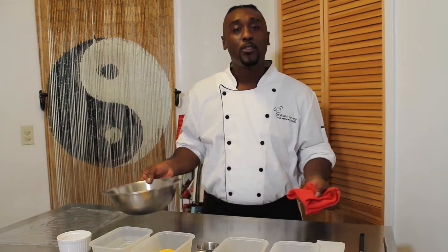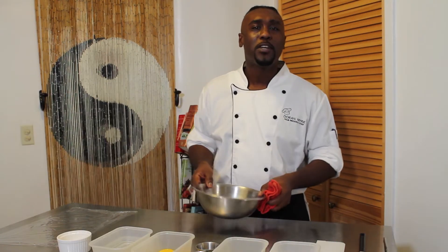Thank you again for joining me, and I look forward to sharing with you some tips that you can take into your home, and make life a little bit easier, and even dazzle your friends and family with some of the things that you're able to prepare out of your kitchen. Thank you, and let's begin.